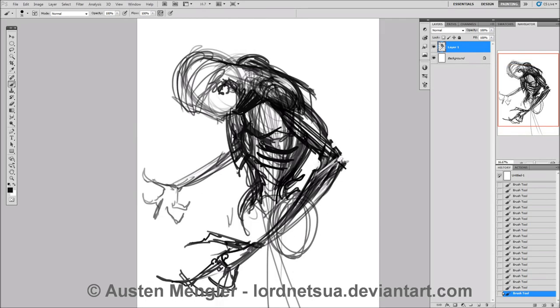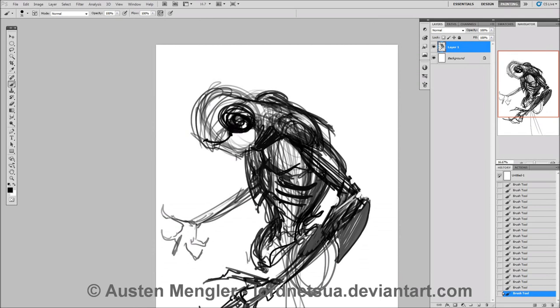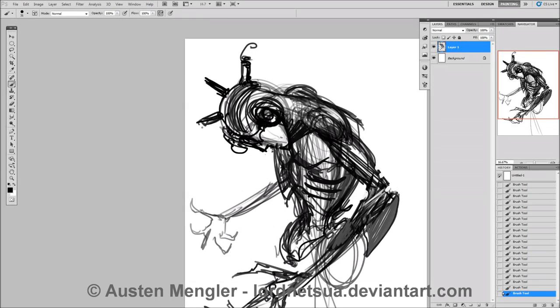So this guy is a monster — well, he's a robot. Basically I'm just sketching it out. I usually when I do speed paintings, I usually just start with shapes and stuff and try and be a bit more abstract. But this guy, I saw him going somewhere, and so I just started sketching him and seeing what would happen. I really like the pose, and so it all just came out of that.